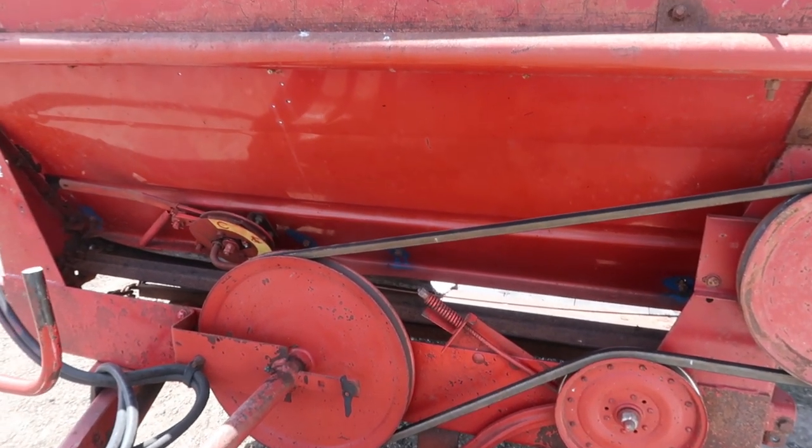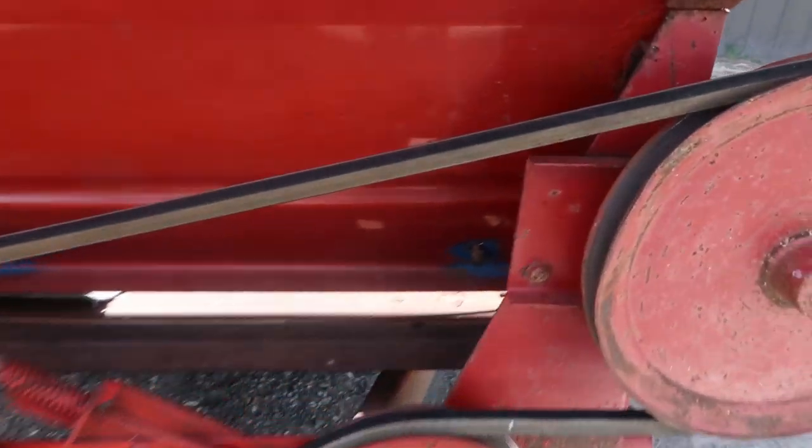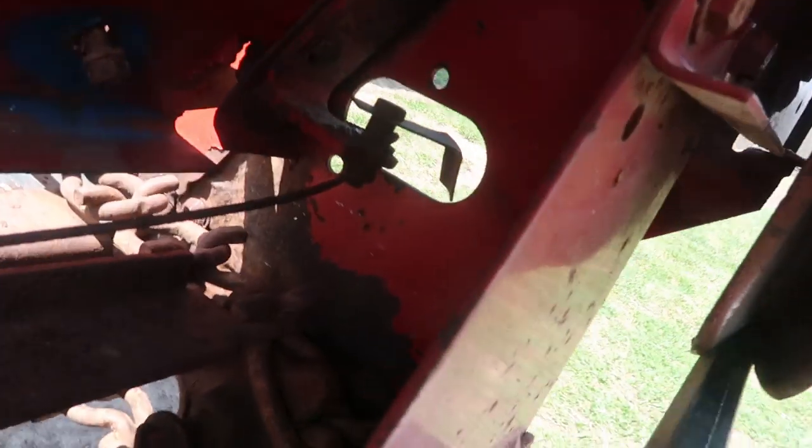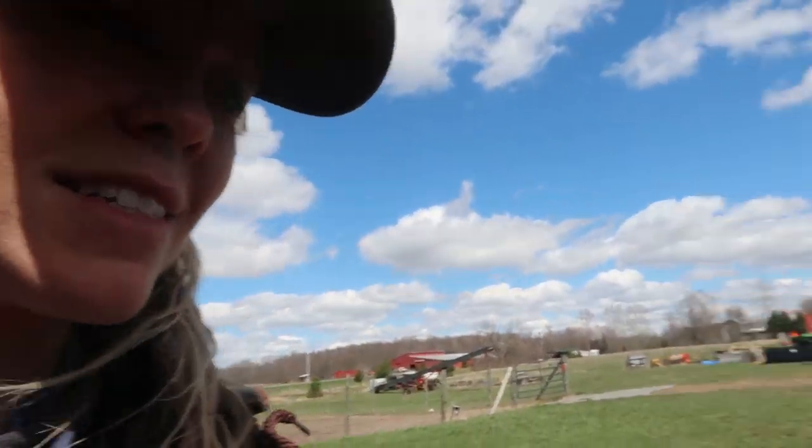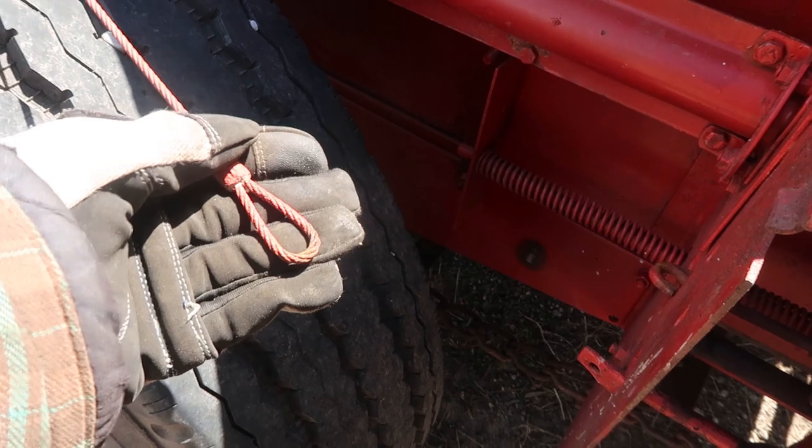He was playing with it, and the pulley that had been riding on right back there — it shattered. So now, not only can we not figure out how this thing works, we have to stop and find hopefully a new pulley for this. This was a pain in the butt — it's under tension.